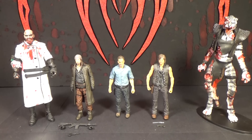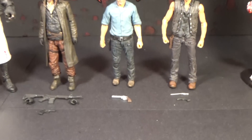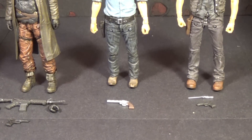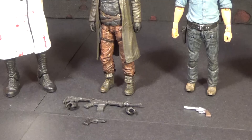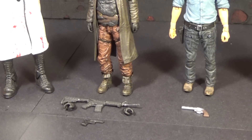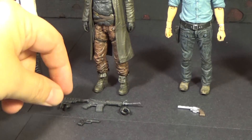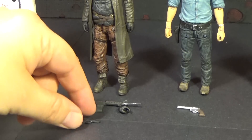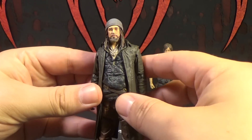So there they are, opened up. Each comes with accessories. Looks like Rick comes with just his revolver. Daryl comes with a knife and a gun. And Jesus comes with a bunch of stuff — a rifle, two extra hands, and a handgun. So I guess we'll go over Jesus first, because he's the new guy.